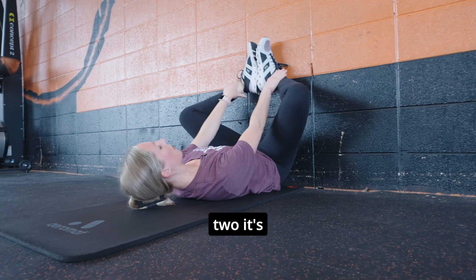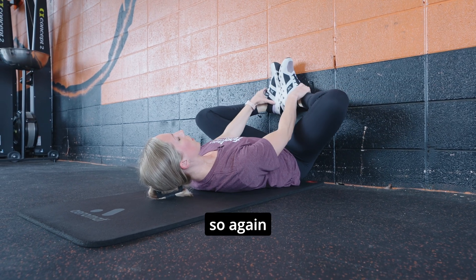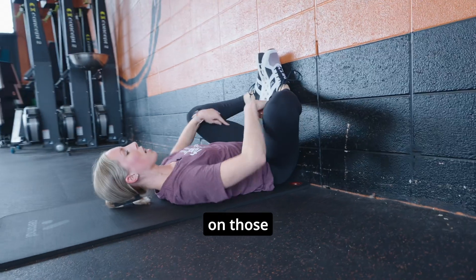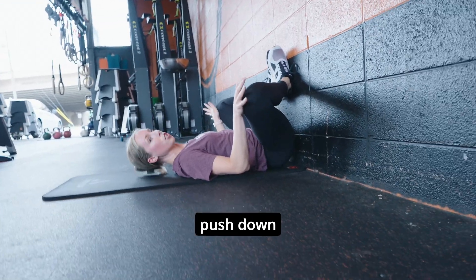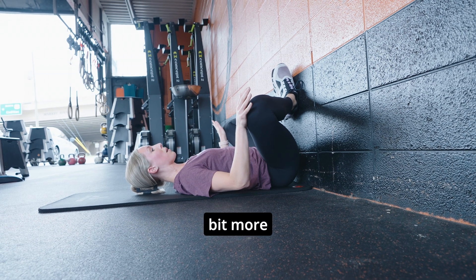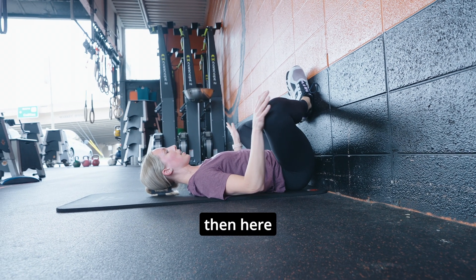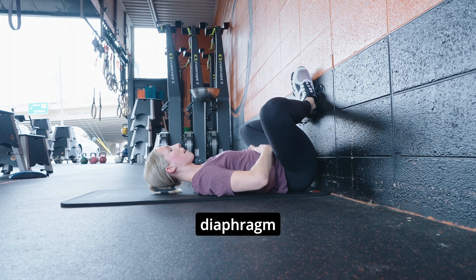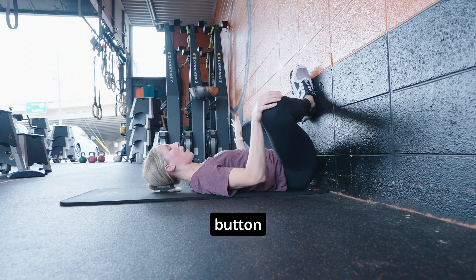Number two is going to be a butterfly, getting a little bit even more stretch on those inner thigh muscles. You can push down on your knees to get a little bit more if you need that. Again, we're going to breathe really deeply through that diaphragm and that pelvic floor — breathe into that belly button.